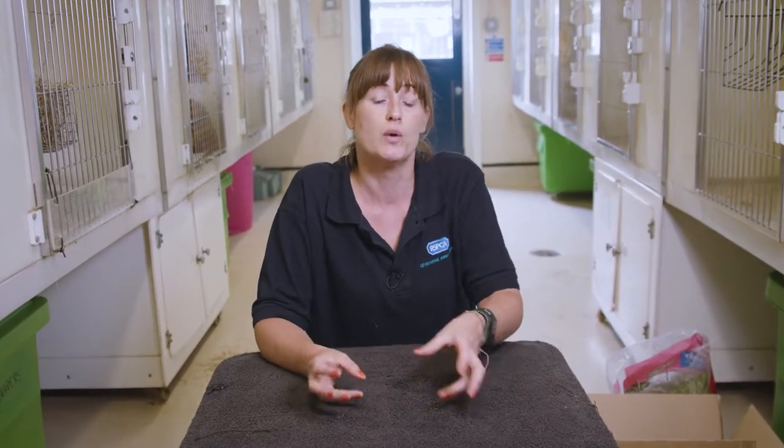You may think rabbits are quite easy to look after and they occupy themselves, but they don't. They get really bored — they're very inquisitive and clever. So we're going to show you today lots of easy enrichment that you can make at home with your children that will really enrich their lives.